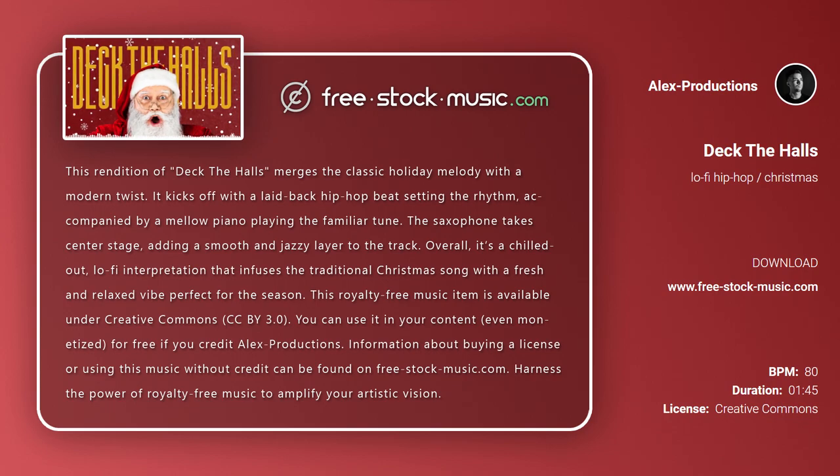This royalty-free music item is available under Creative Commons CC BY 3.0. You can use it in your content, even monetized, for free if you credit Alex Productions. Information about buying a license or using this music without credit can be found on free-stock-music.com. Harness the power of royalty-free music to amplify your artistic vision.